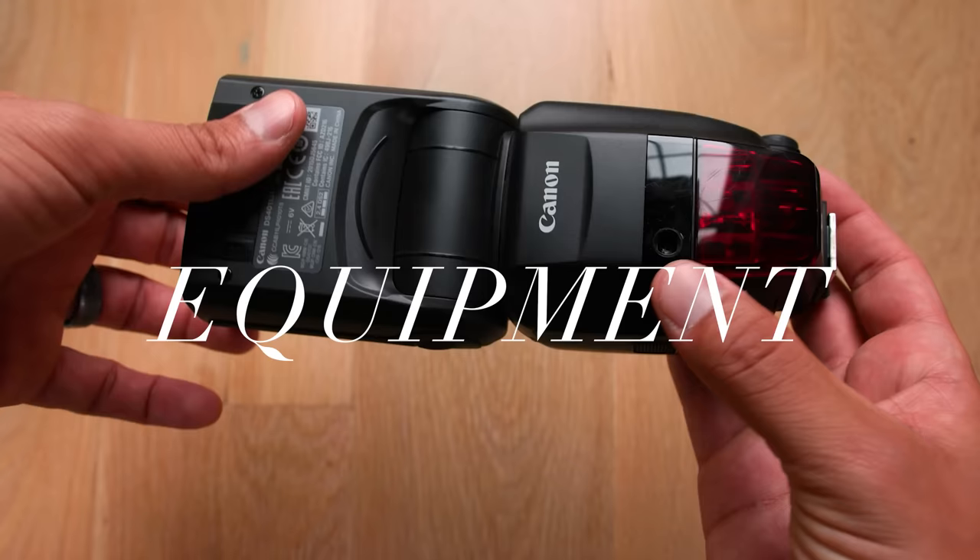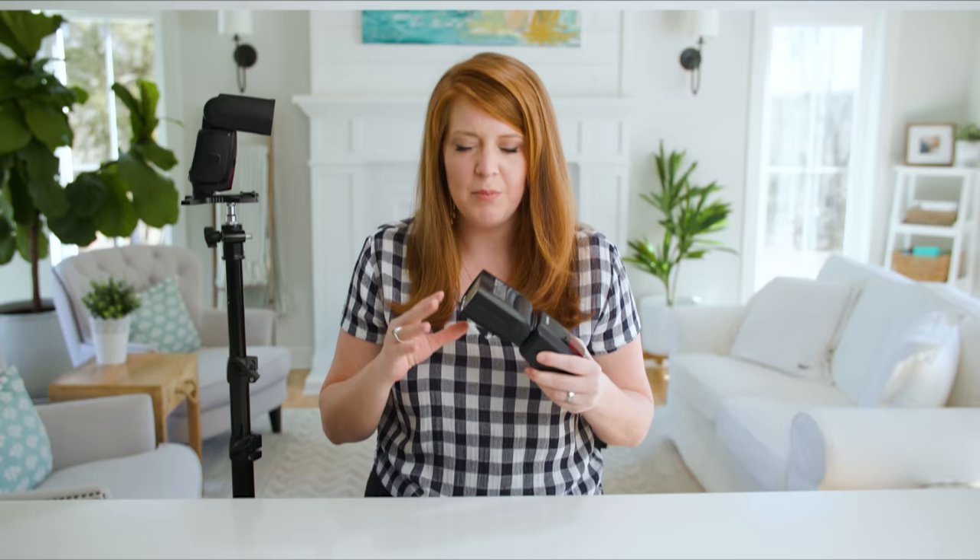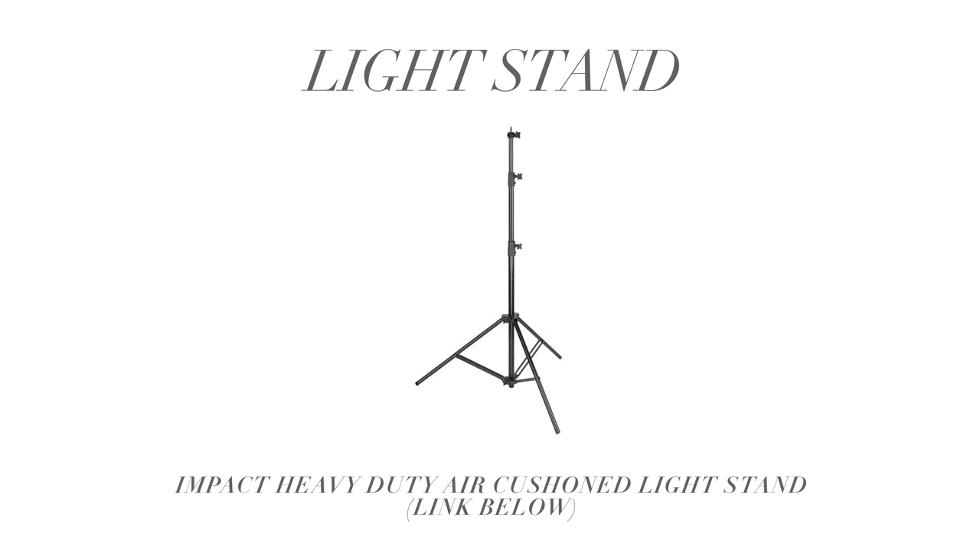Let's talk about the equipment you'll need for this setup. You're going to need at least two speedlight flashes. I use the Canon 600 EX RT2 flashes — we love these. You don't have to use Canon; you could use something else. I prefer these because I've always used Canon flashes and I love the built-in transmitters. You're going to need a light stand — nothing fancy, it's from Amazon, I can link it below. You're also going to need a mount for your flash; you could use the one that comes with your flash or buy one that's a little bit upgraded. Also from Amazon — nothing fancy, super simple.